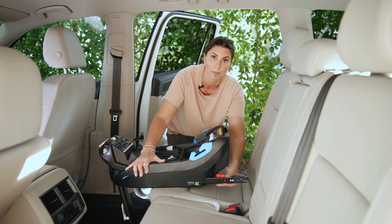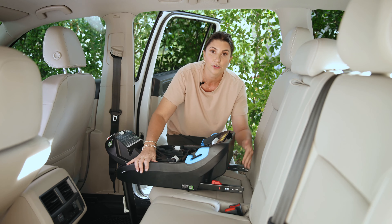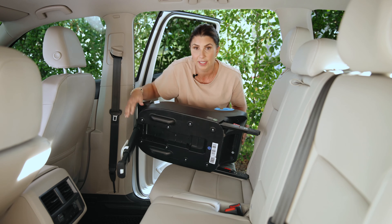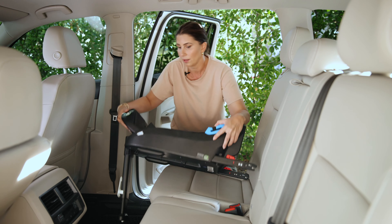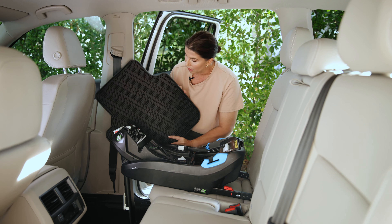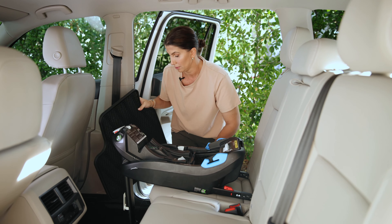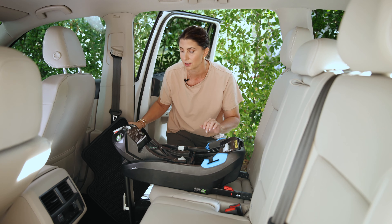Pull them all the way out — now they are fully extended. I already pulled out the load leg from the bottom. In this car there are floor mats that are pretty substantial, and while great for handling debris, they're not typically great for load legs.